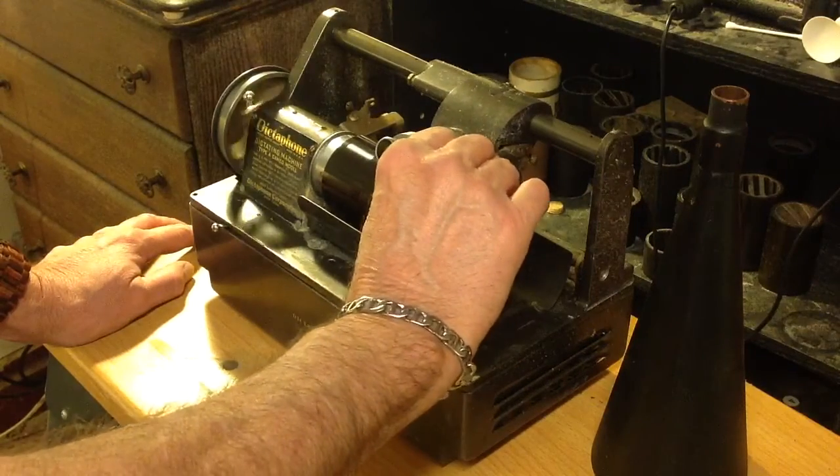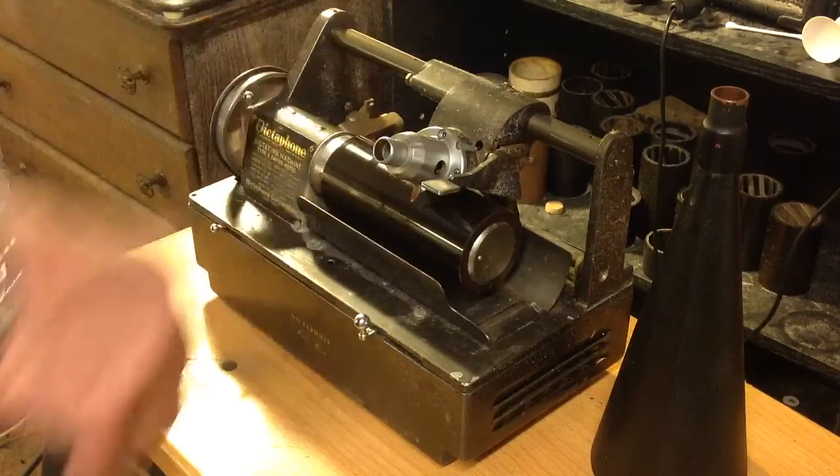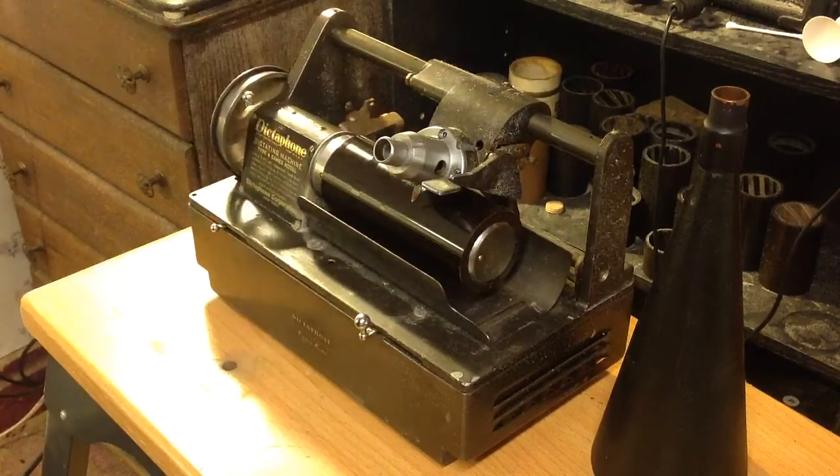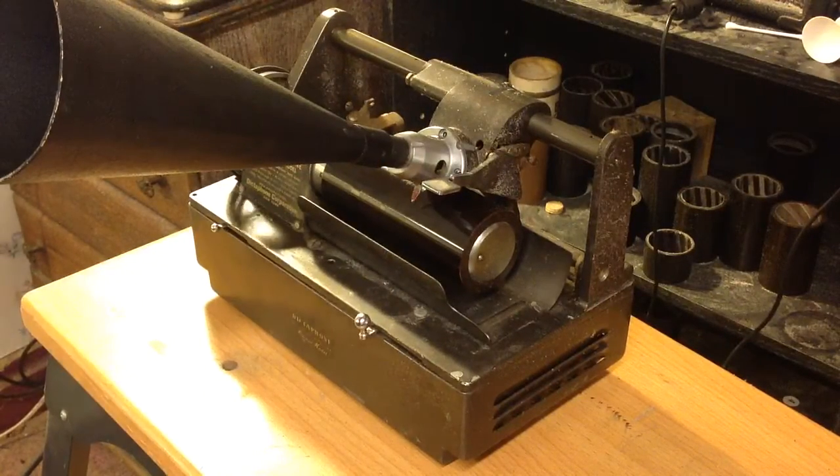I've got the Cameo Model machine pulled apart — took the cover off, took the speaking tube off, took all the control cables out — and I'm going to be recording with a 10-inch fiberboard horn, just like a phonograph. I've never made a horn recording on this machine before, so I'm not really sure what to expect.